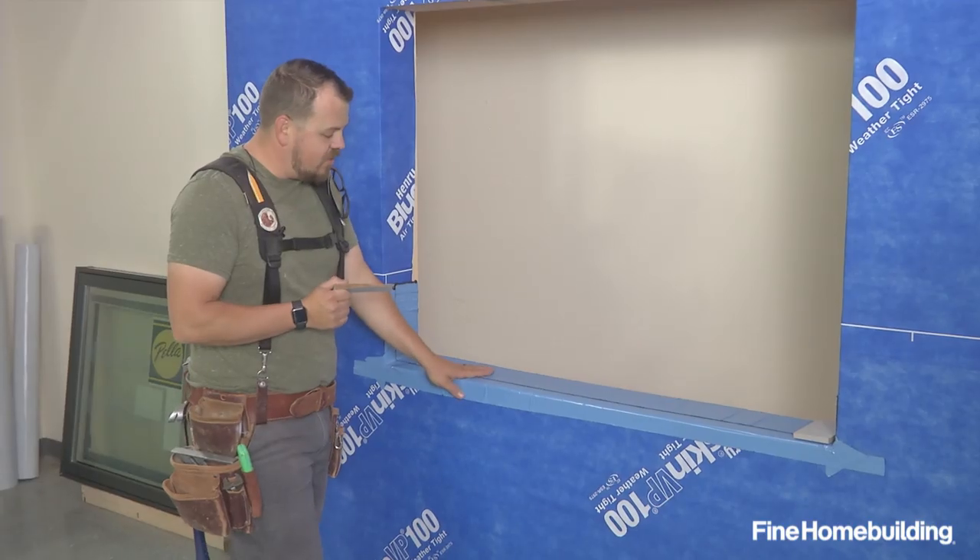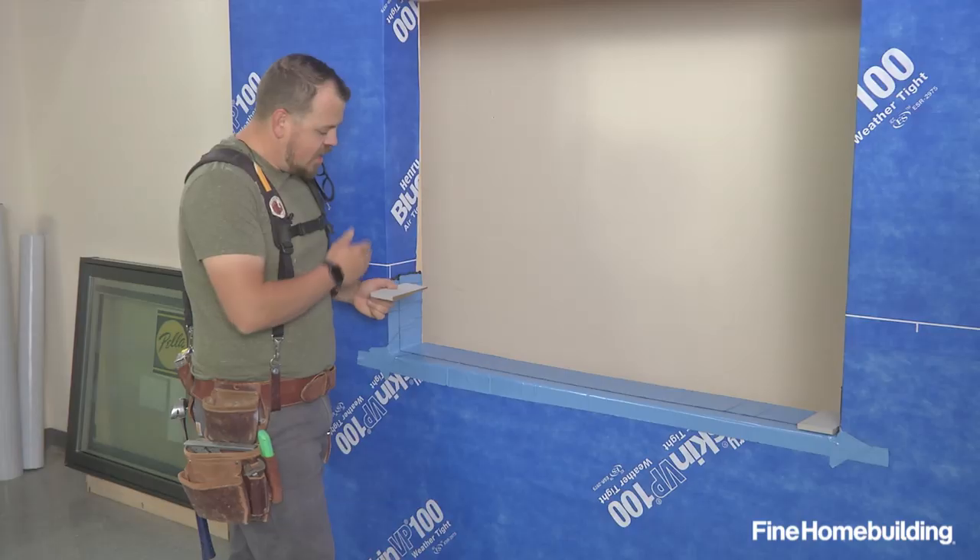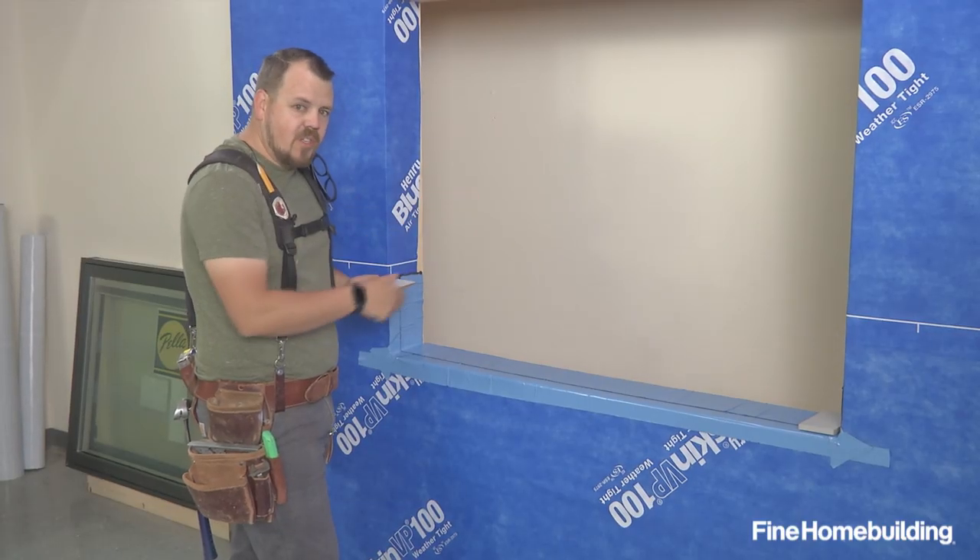Now we're taking a piece of that cedar bevel siding that we've cut as a shim and placing it in the reverse orientation. That'll give us a level point for our jamb to sit on at both ends of the window.